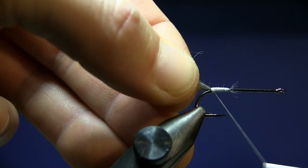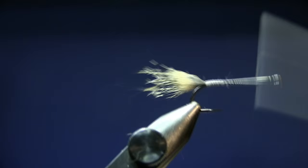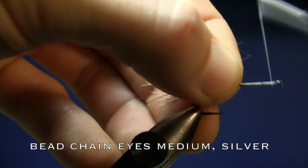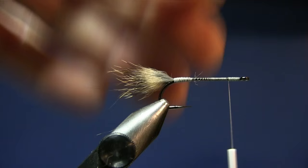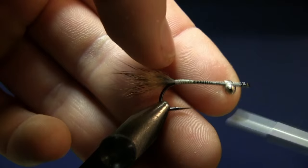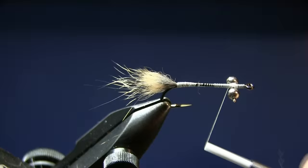Advance your thread forwards and tie in the bead chain eyes. I'm using bead chain eyes medium in silver. Go back about three millimeters from the eye and tie in your bead chain eyes. It's very important that they are placed at this point, because you're going to have to have some room for the front of the fly. Do your usual cross turns.